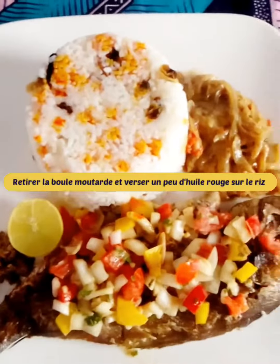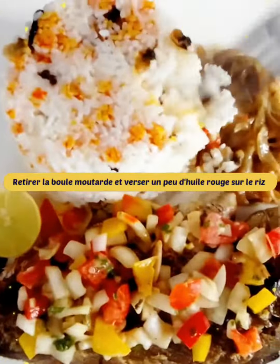Before serving, remove the mustard ball and serve with a little red oil on the rice.